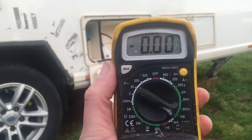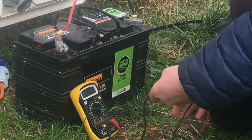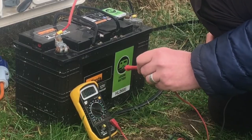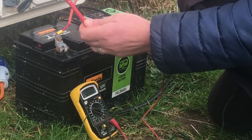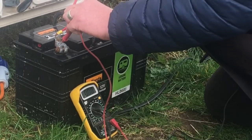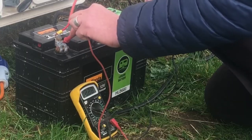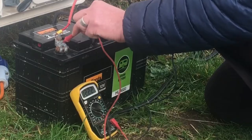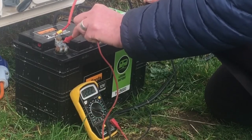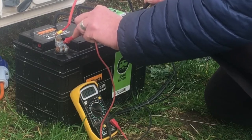With the multimeter switched on, I'm now going to test the battery directly at the terminals. The red cable goes on the positive terminal and the black cable goes to the negative. Hopefully you can see on the multimeter — it's reading 12.22 volts. That's telling me the battery has got a good charge in it, which is roughly what I'd expect. So it's not a problem with the battery charge itself.